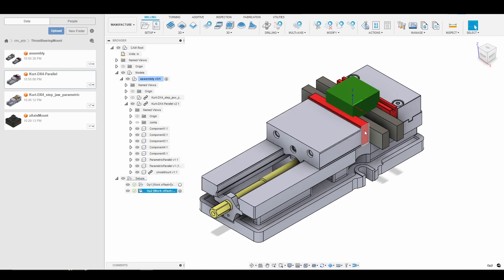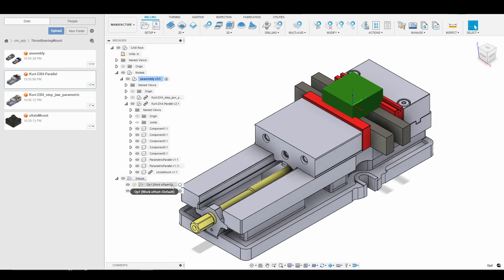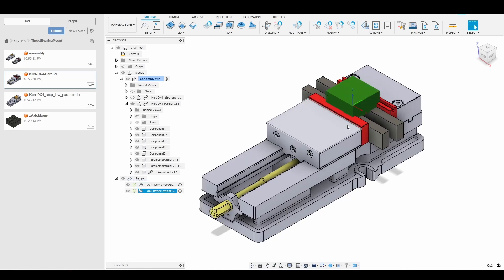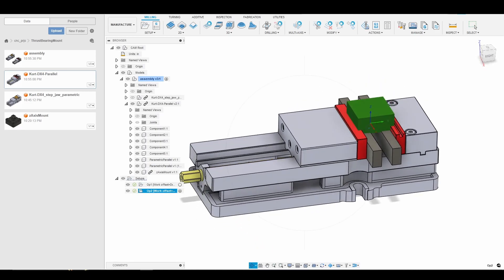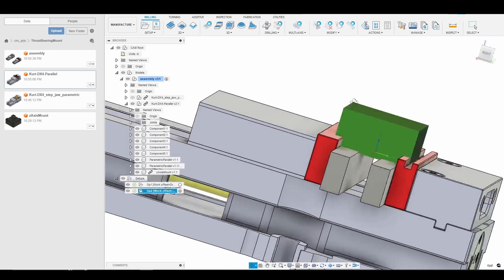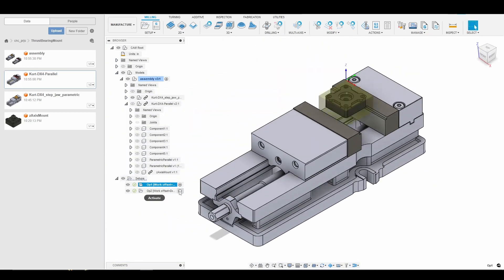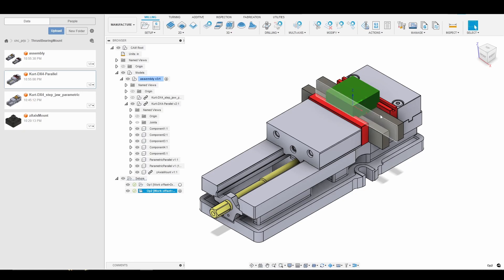As we toggle between our two setups, Setup 2 is using From Previous Setup, so when we remove material in Op 1, the material in Op 2 will update accordingly. I hope you enjoyed this part of the tutorial. I'll go through the probing to set up Op 2 and then start working through the CAM in the next tutorial. Thanks again.